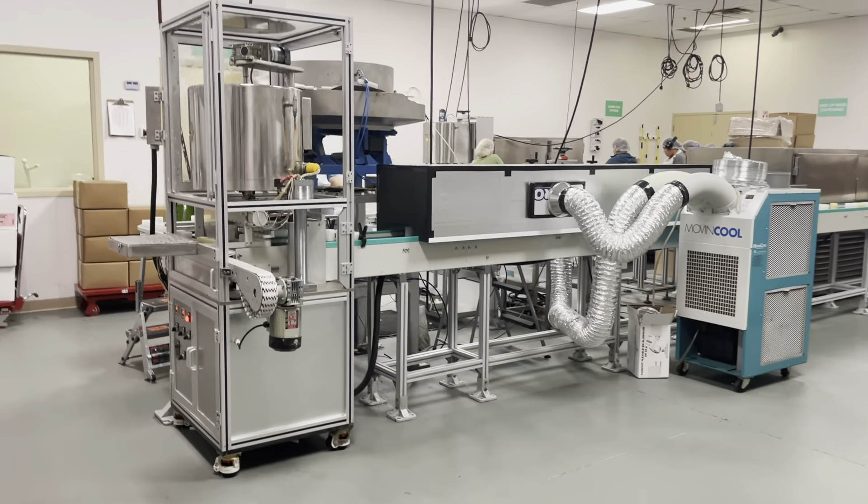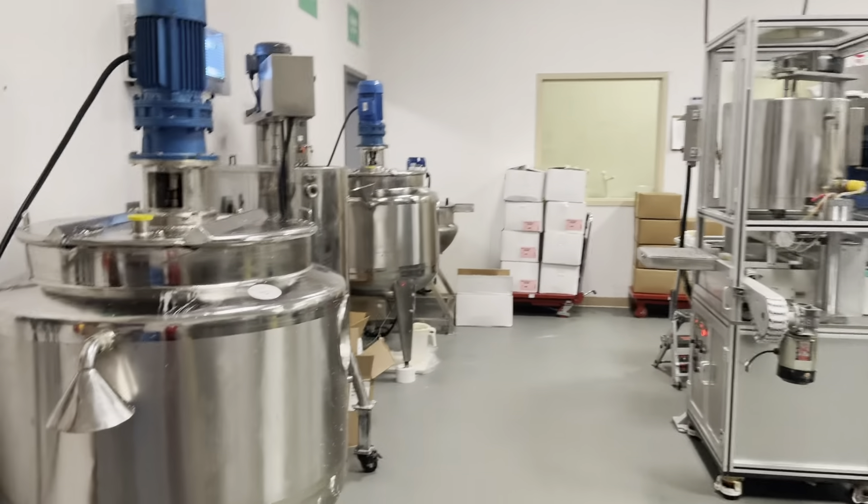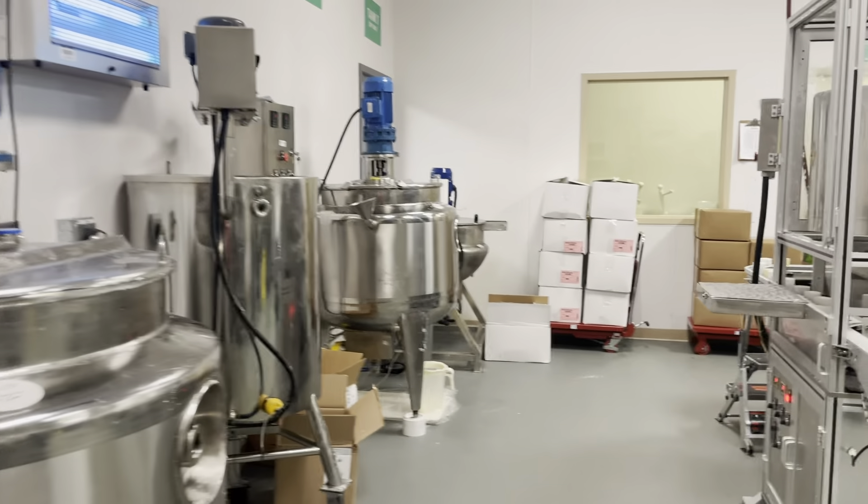This is Jesse from International LRCRS lip balm production line. You will see this is a wax, wax painting.